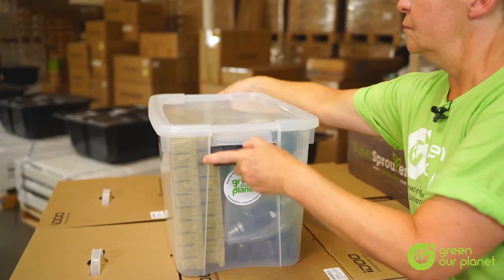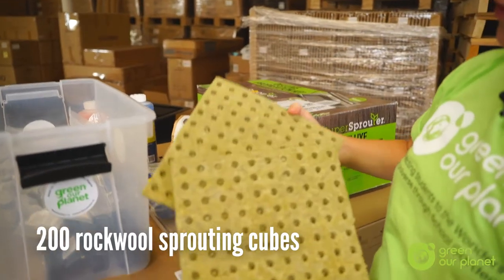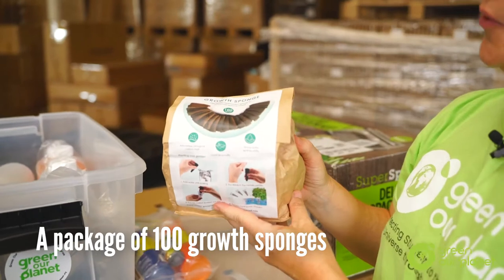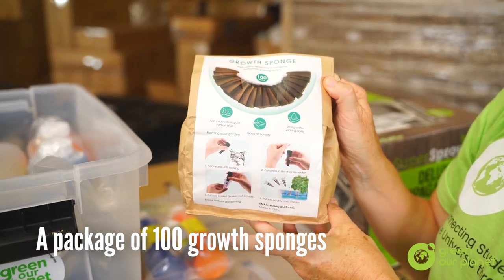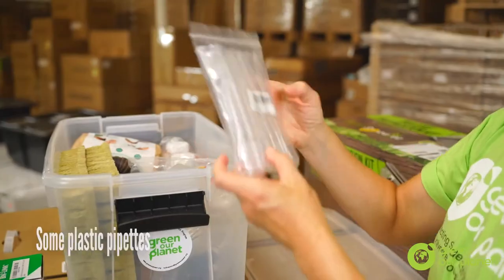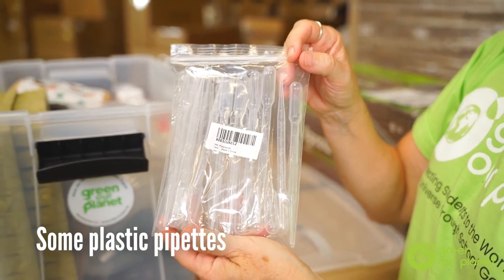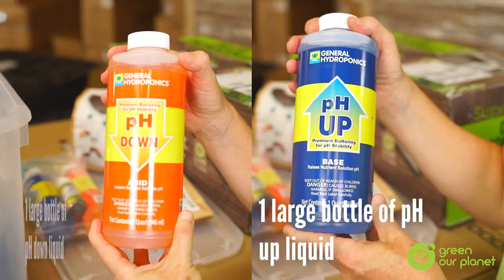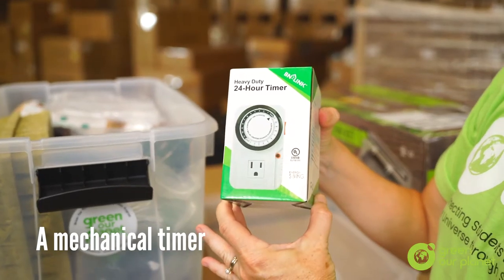In the tote, which you can use for storage of unused materials throughout the school year, you will find 200 rock wool sprouting cubes, a package of 100 growth sponges, three packages of seeds, some plastic pipettes, and 19 pH test kits.